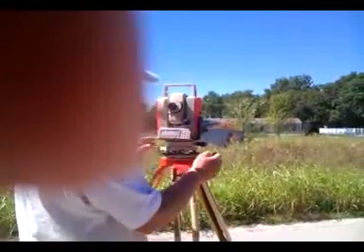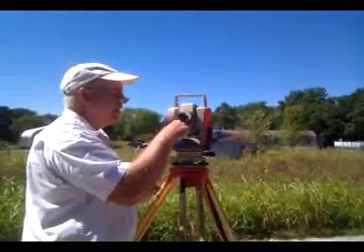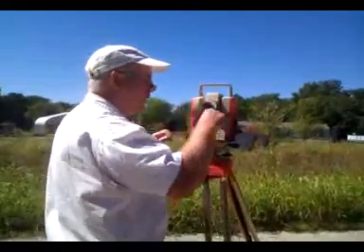The next step is to level this upper bubble right here. There's a longitudinal bubble right here.